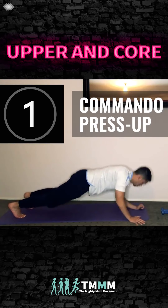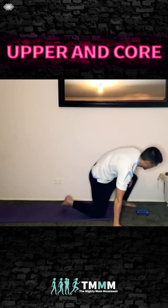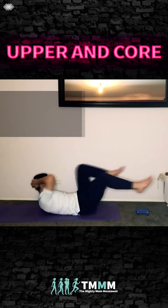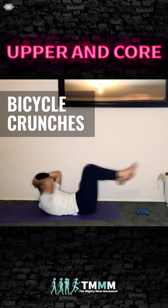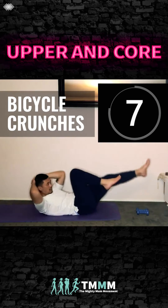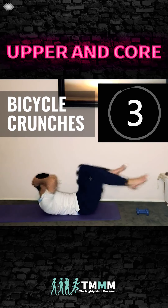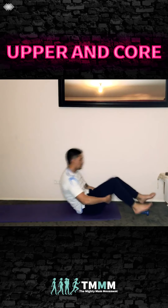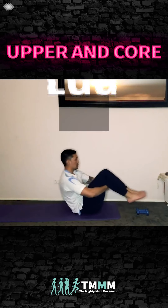Keep going, keep pushing — going into our abs now. Shake it out. Lie on your back and we're going to do bicycles. Rotate that upper body, keep your chest up, hands behind your head to support your neck. Rotate and extend — use your obliques, rotate more, chest up higher. Exhale as you extend the legs longer, squeeze the core tighter.